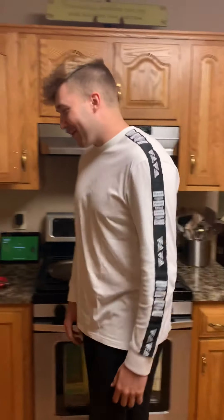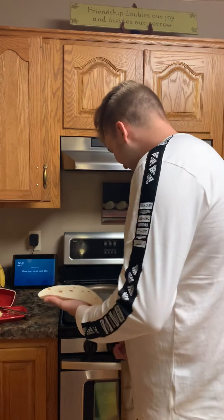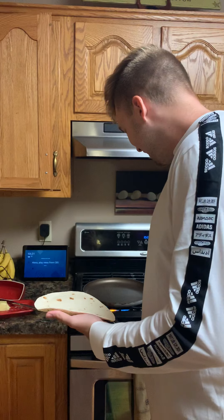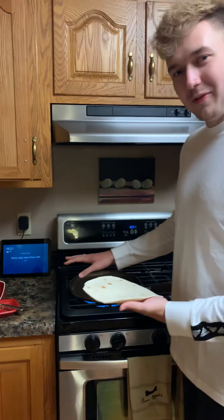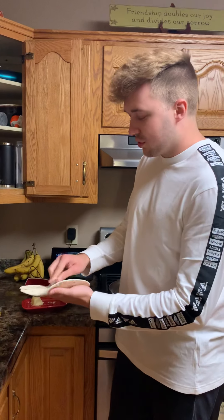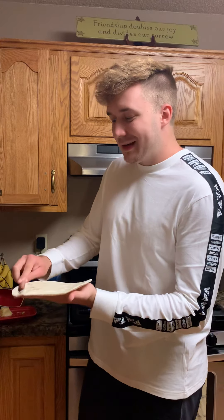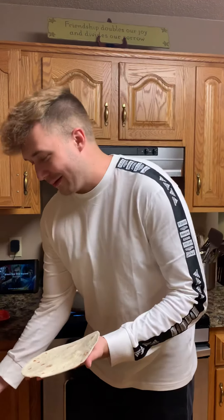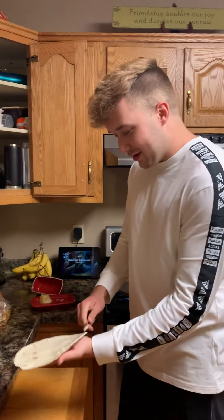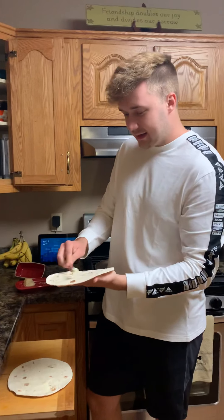To start today we're going to take the two tortillas and you got to butter these suckers up. To get the pan heated, you want to turn it on before you get going, and then you're going to take just a little bit of butter. This is going to get your tortillas nice and crispy and delicious on the outside, but if you're looking to save a couple calories you might want to skip this step.